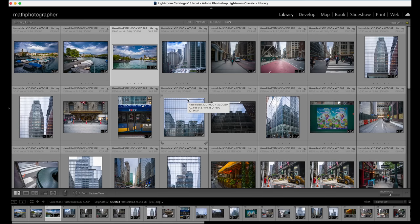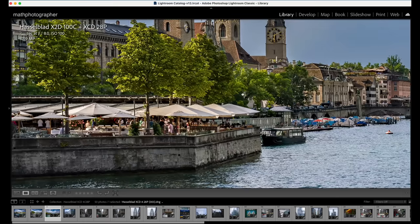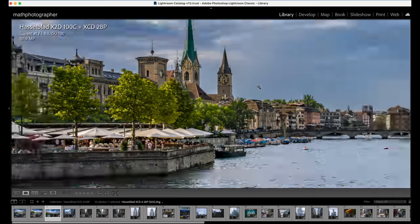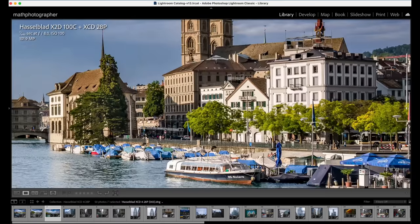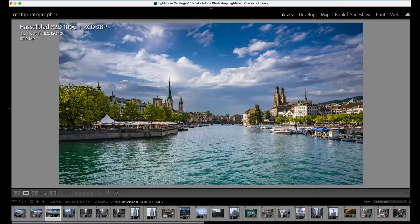I want to show a few more details in sample images to give you an impression of how well this lens renders light falling through onto the X2D sensor. The first three frames I took in Zurich to test the lens before taking it to New York City for street photography. Cropping in at 100%, there is an incredible amount of detail — due to the 100 megapixel resolution of the X2D, but also the quality of the lens, because if the lens is poor even the best sensor won't impress you.